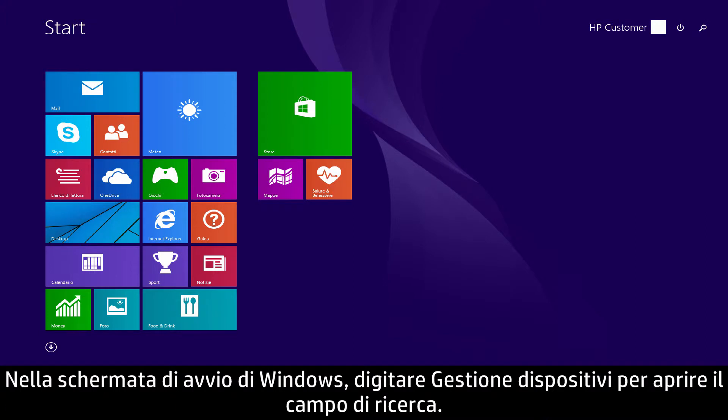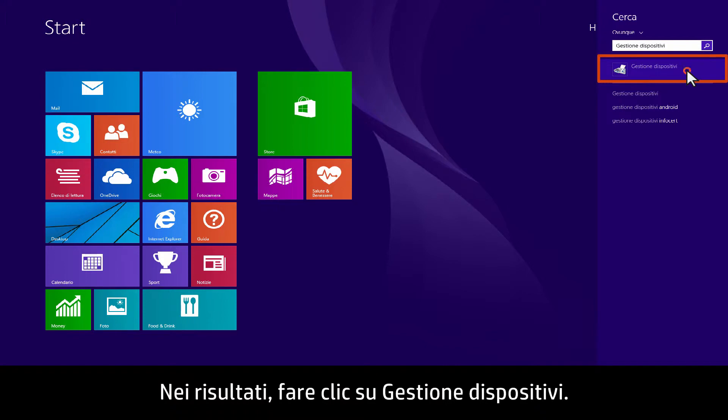On the Windows Start screen, type Device Manager to open the search field. From the results, click Device Manager.